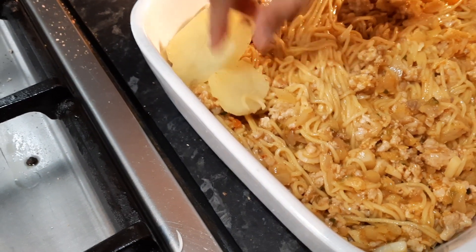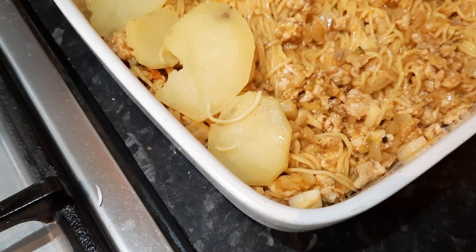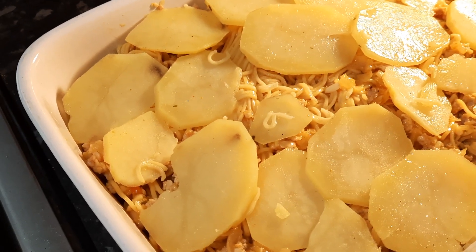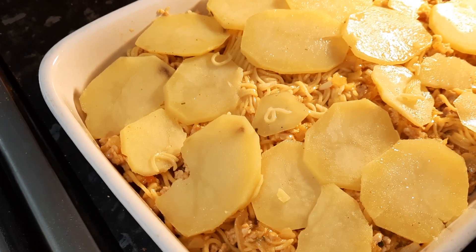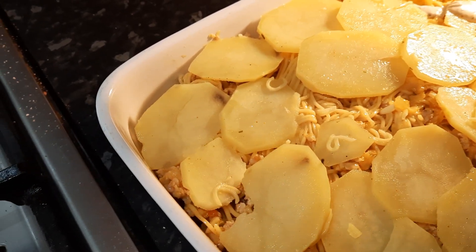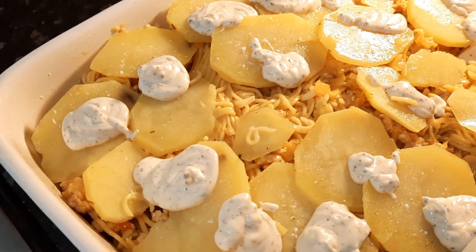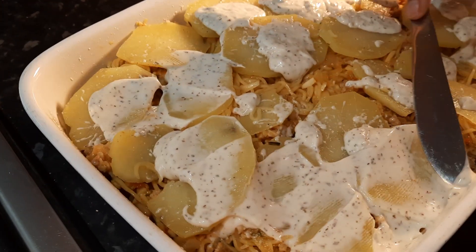We're going to add a layer of potatoes - you can add whatever you like or skip it if you don't want. The potatoes don't have anything on them, they were just boiled, so we need to put some flavor into that. What I always do is put the sauce on at this stage, but you can put the sauces on earlier and mix it all up. We like to spread it all over - make sure it's spread all over.